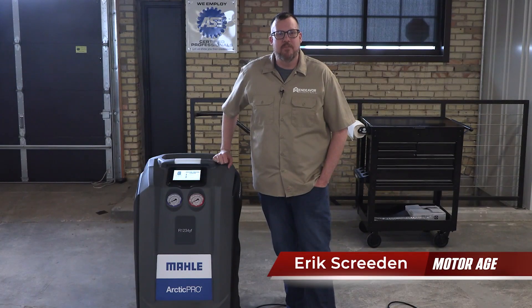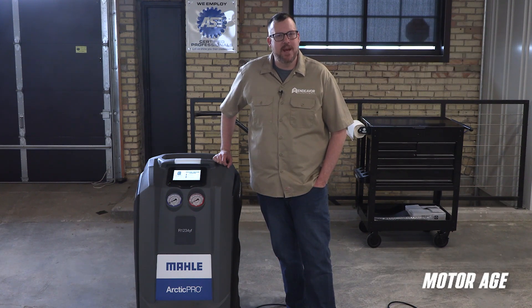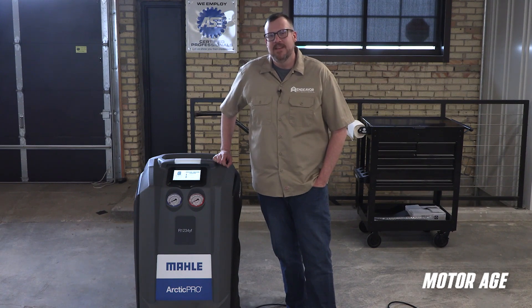Hi, this is Eric Screden with a MotorAge tool review of the Mala Arctic Pro ACX2280 1234YF refrigerant handling system. The ACX2280 is the most advanced 1234YF unit on the market today, designed with the technician in mind with some key innovative features that will allow for increased productivity for AC service. A truly premium solution for recovery, recycling, and recharging. So stick with me for the next few minutes as we take a look at what makes the ACX2280 a top choice for professional technicians.